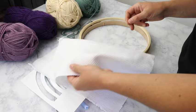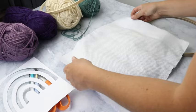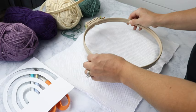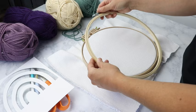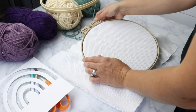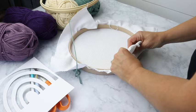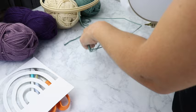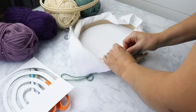Let's start by getting our monk's cloth in our hoop. Take your inner hoop, lay it down, place the monk's cloth right over the top as evenly as you can, then pop your top hoop on. Before tightening it fully, turn it over and pull the monk's cloth really tightly all the way around — this will help your punch needle project go more smoothly and make it easier to punch through. Once you're happy with it, flip it back over and tighten it all the way.